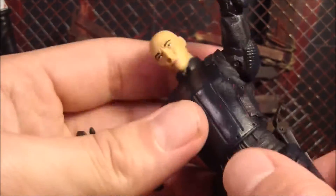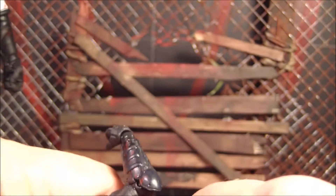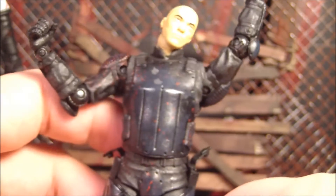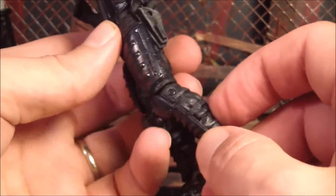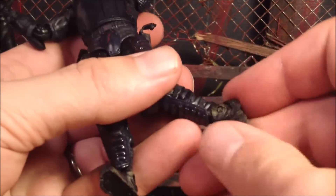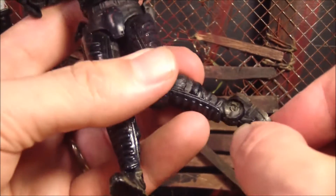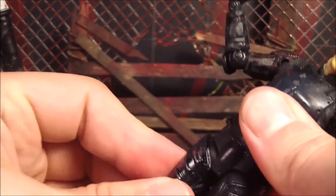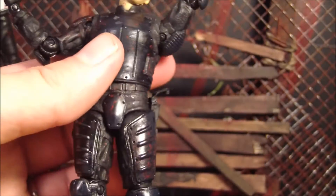He still spins around pretty good. At the waist, it doesn't seem like he moves. The legs bend at the knee, spin at the knee, spin at the ankles, and they do that little side-to-side thing — kind of like the Governor, and it really goes far. Up at the hips they go forward a little bit and back a little bit, and then this one pops off. They don't really spin a whole lot. So that's about it for articulation.